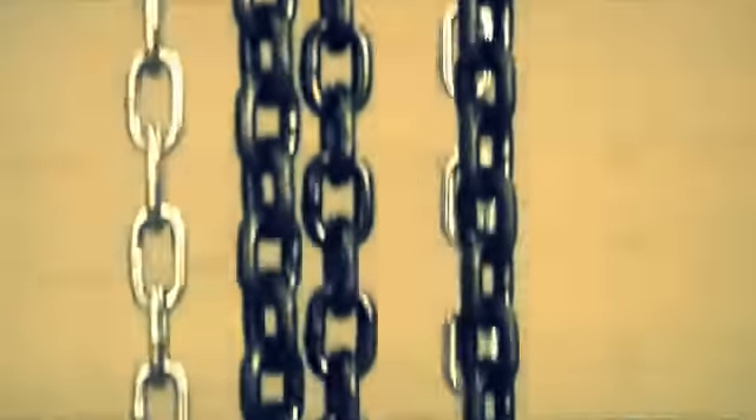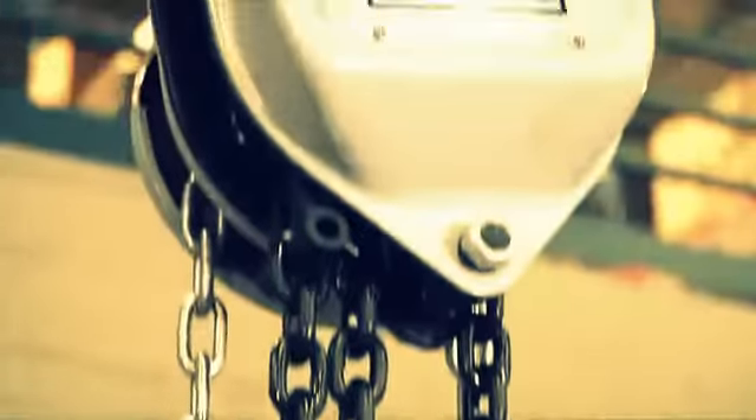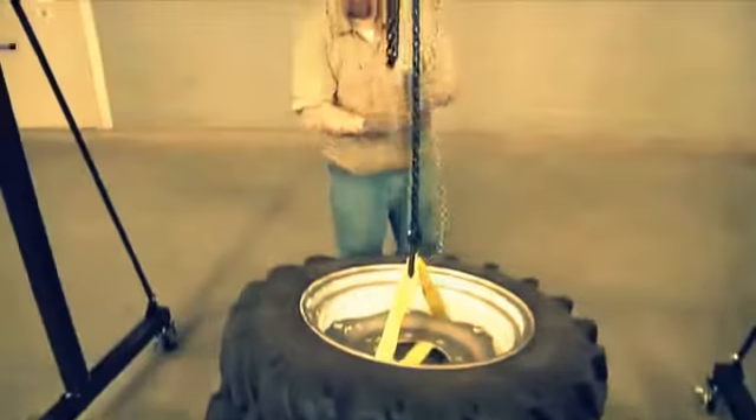Two-tone chains make it easy to tell the difference between lift and pull. The lift chain has a black finish that's durable and rust-resistant, while the pull chain is zinc-plated to resist rust.